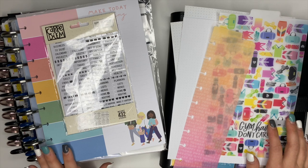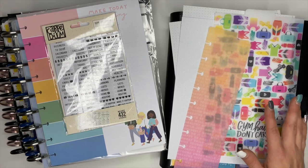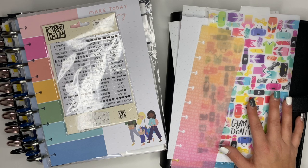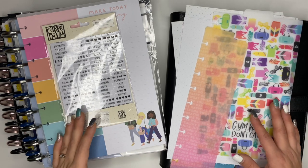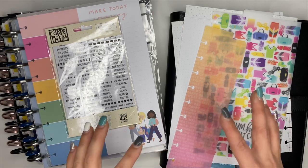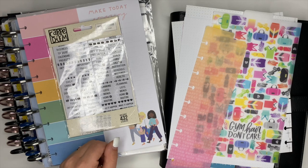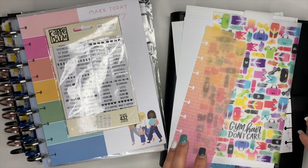Hey guys, it's Ashley! We are getting my 2021 fitness planner all set up and ready to go. I'm excited for this — I have some fun ideas for this planner, some pages that I created, all sorts of different things, and we're just going to get this thing all set up and ready to go.